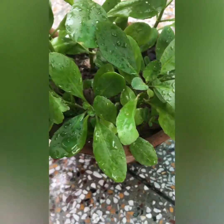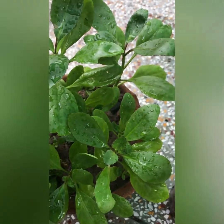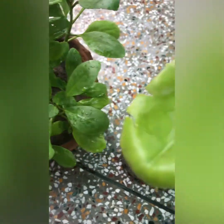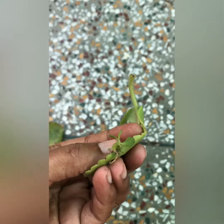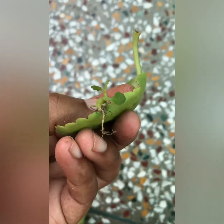You can see the leaves growing in this spot and there are many growing plants. If you want to decorate it in the garden, you can also do that — this plant is very good. It is very easy to grow and requires less care. You can see a leaf is in the pot and you can see the roots — it is very good.